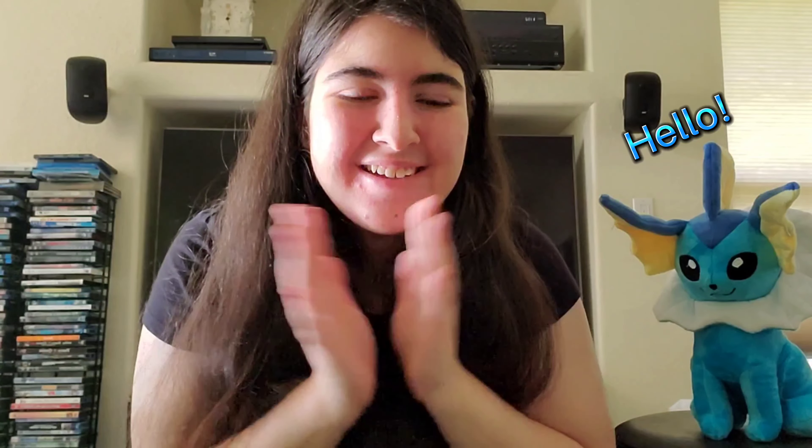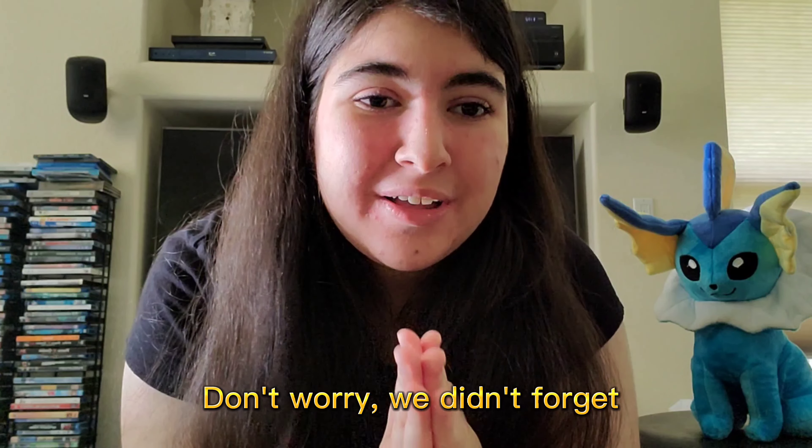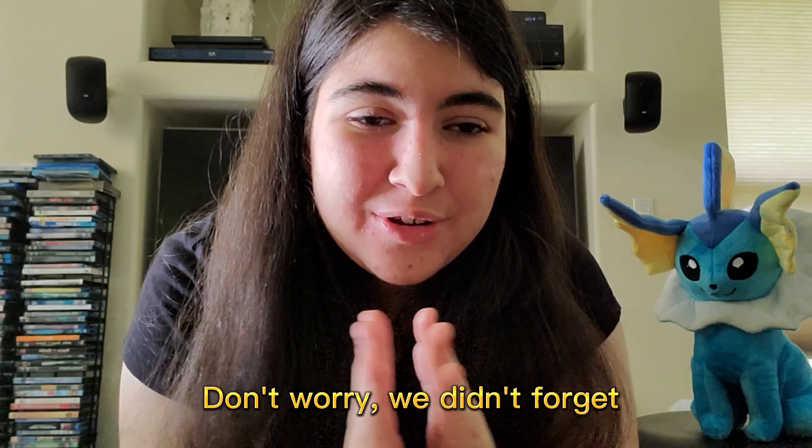Hey guys, it's Babbles here. Welcome back to another video where today we are not traveling or doing a family activity. But don't worry, there will be one next week. So if you're here for the traveling stuff, that's next week. I promise I did not forget.